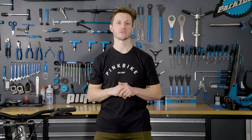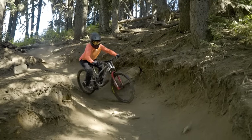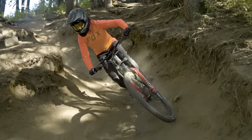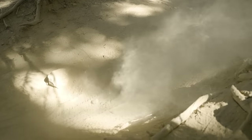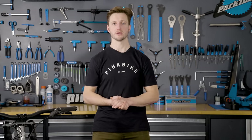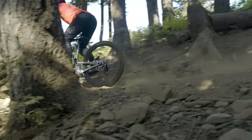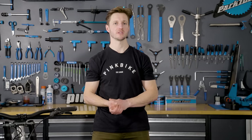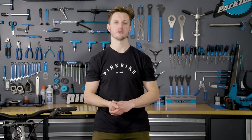So what are our overall feelings of the Nukeproof Descent 297? Aside from a smaller sizing chart and a couple components that could be upgraded in the future, the Descent 297 is a well put together downhill bike with enough adaptability and workmanship built into the frame that should suit most freeriders or racers. Keep an eye out for more videos coming from the downhill bike field test.